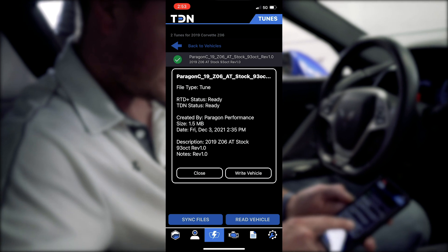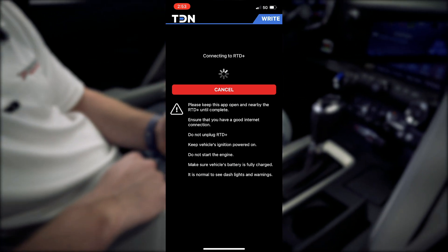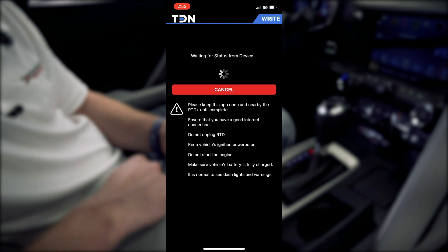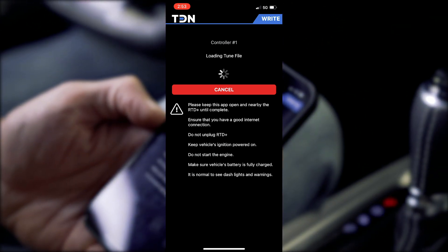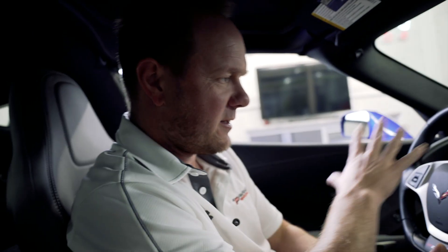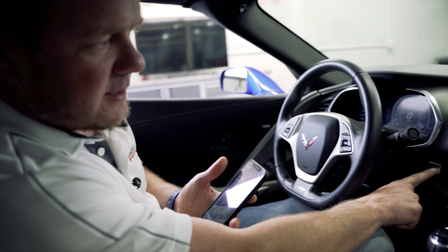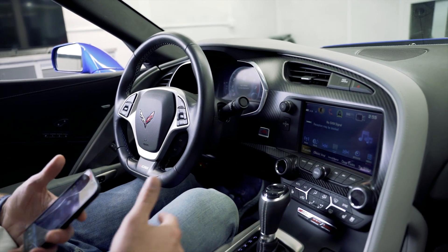We'll hit write vehicle and hit OK. Now we're flashing. Flashing is complete. We'll hear everything power cycle — that's normal. Hit the OK button, turn the ignition off. I recommend letting it sit for at least 10 to 15 seconds to let everything reinitialize, and then you're ready to start it back up.